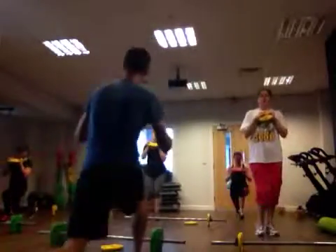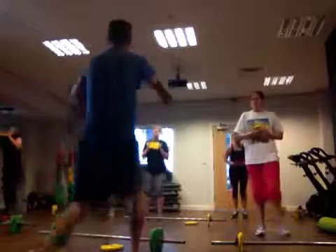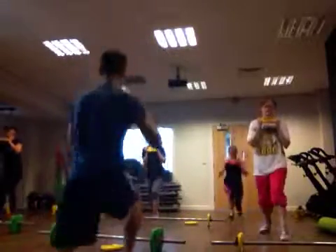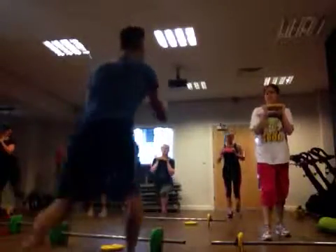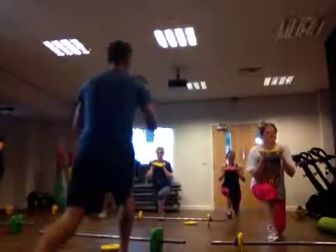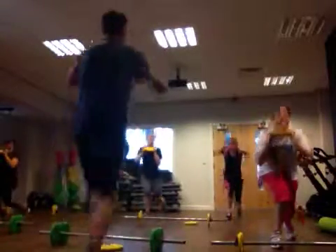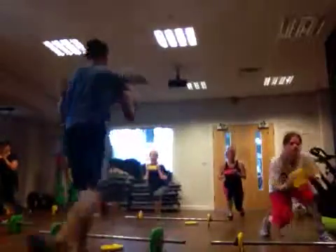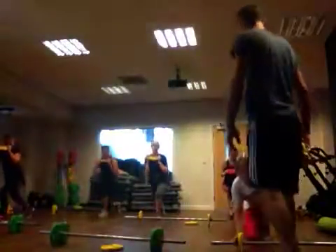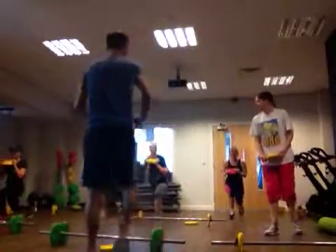Three, two, one. Jump lunges — four, one, two. Four. Back lunges. And jump lunges. Two, two, two, one. And stop.